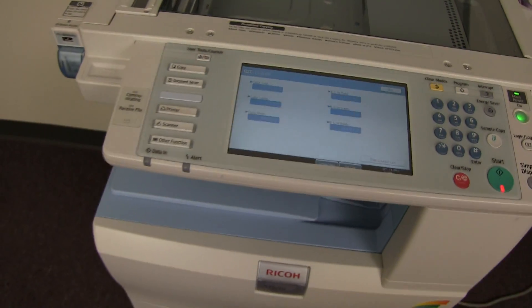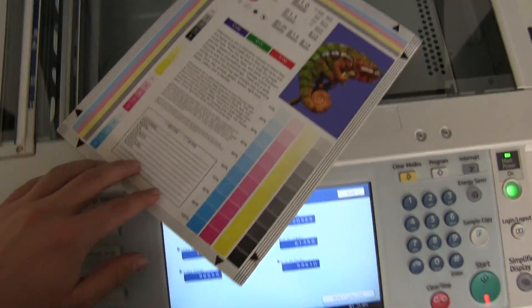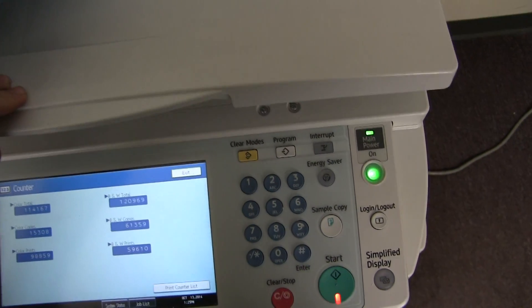Now we will go ahead and run a few test copies to show the color quality on this machine. Here we have our color copy test chart and we'll go ahead and run two color copies on this machine.